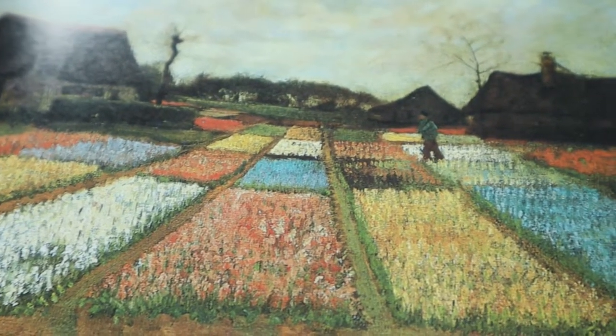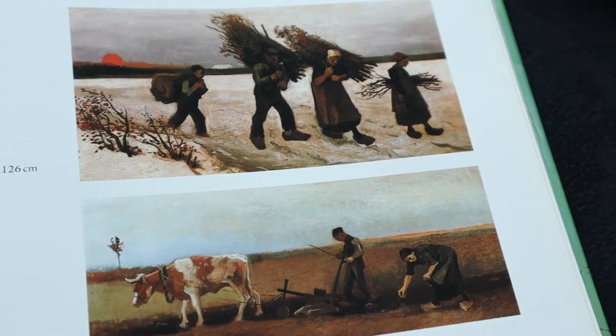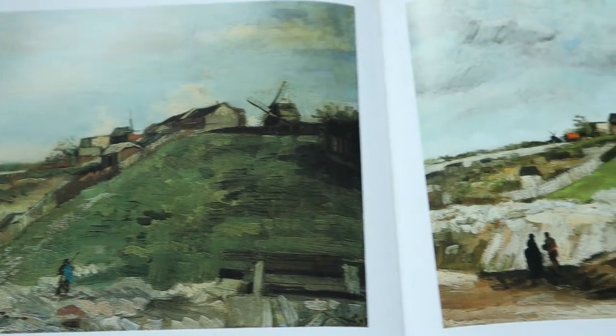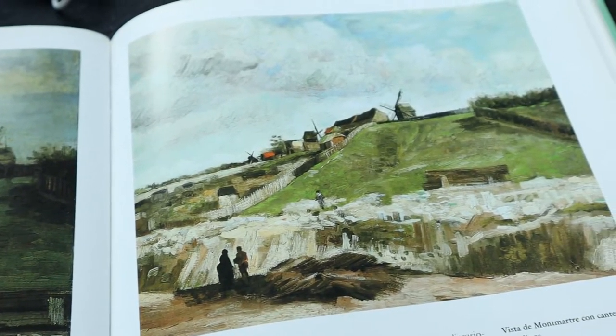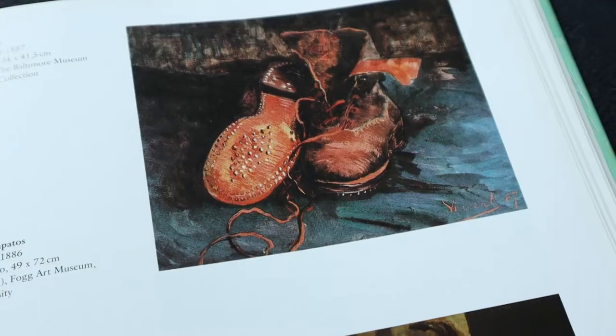I think what I love most about his paintings is how simple the references he took were. They take me to that peaceful countryside life I wish I had. Of course, his brushwork and the number of paintings he made in his life is incredible.